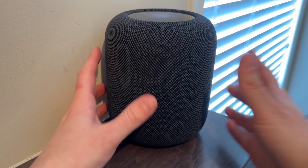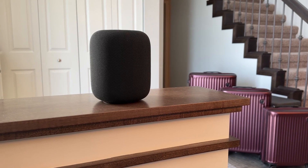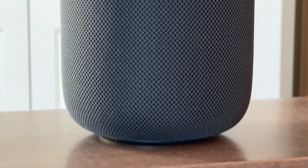HomePod also has something called room sensing technology, which listens for the way sound bounces off nearby surfaces and tunes the tweeters and bass to adjust to the conditions of the room. Aside from amazing sound, this speaker is very smart. Siri is onboard HomePod so you can ask the speaker to do things like set reminders and timers, or even call friends and family.